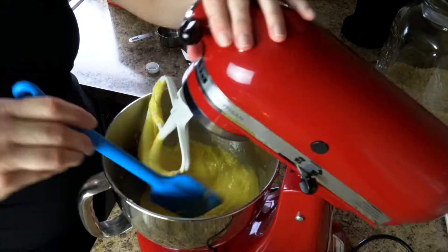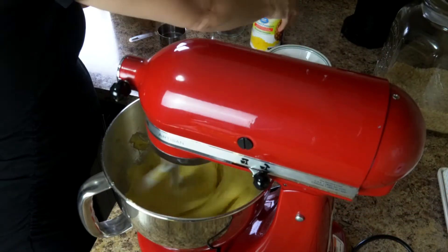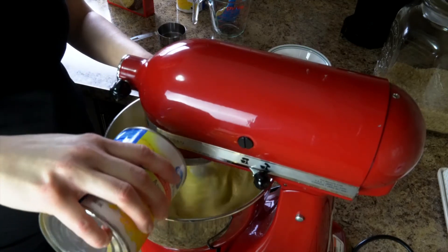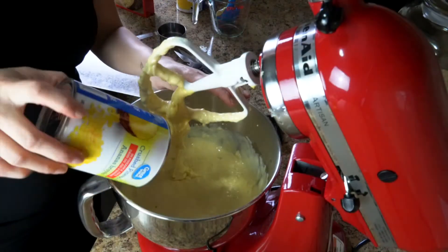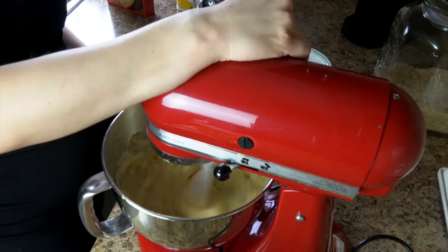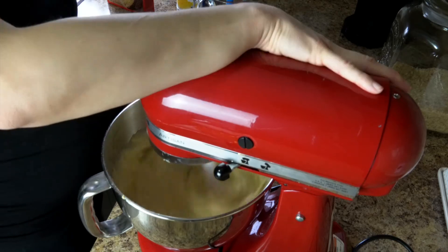I take a little break and scrape down the sides of the bowl so it all gets incorporated. Then the last ingredient for the cake is the eight-ounce can of crushed pineapple, and that is with the juice so that it keeps the cake moist. You have to add the whole can and the juice in there, then let that mix for a little bit. And that is all for the cake batter.